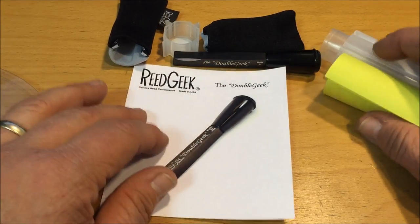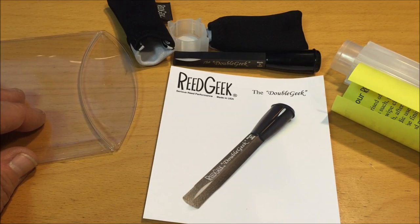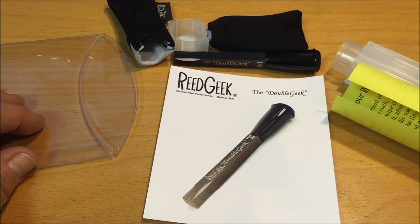Hi, I'm Brian Charles from Charles Double Reed Company, and this little video is to introduce the Double Geek, the Reed Geek for double reed players.